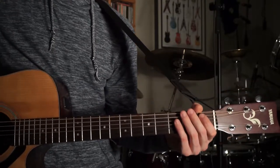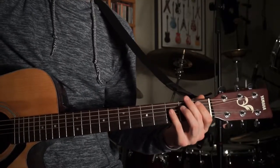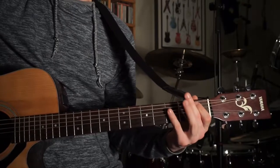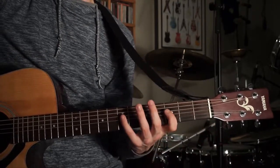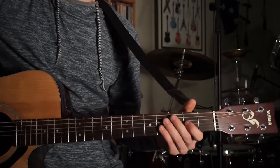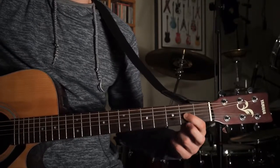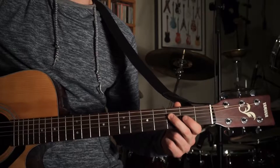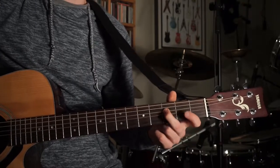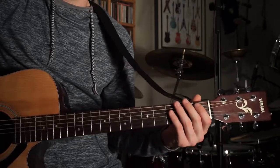Then you're going to go to 1st fret A, which is a B flat, then back to 3rd fret D, back to 1st fret A, then back to 3rd fret D. After that you're going to do 2nd fret G — or 7th fret D, whatever you prefer — then 3rd fret D, 2nd fret G again, and then 3rd fret D. That's that section, one more time to hear it.